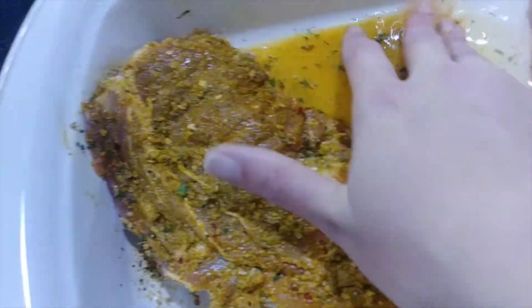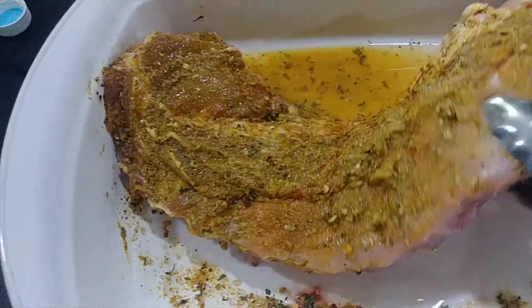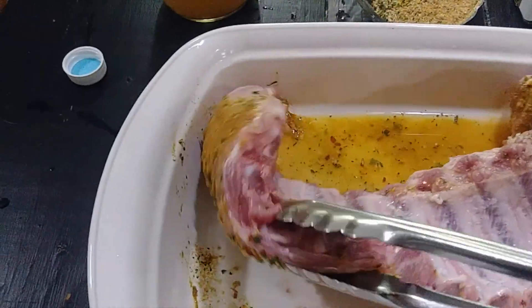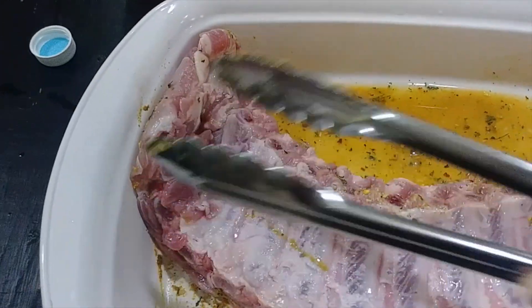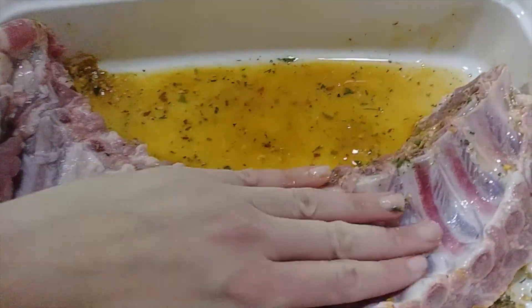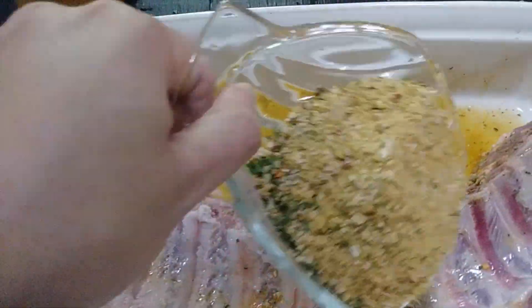This is perfect. Let's turn it over — we're going to do the same thing and put a nice coating on the back. I've already taken the membrane off, which is optional; you don't have to do that, but if that's something you like to do, that's great. Just get it coated.